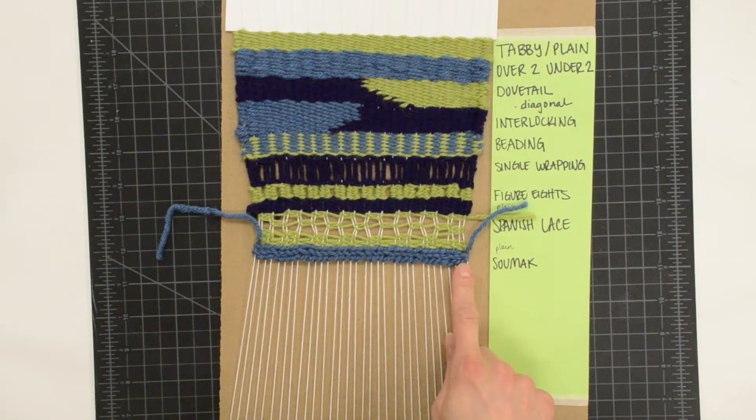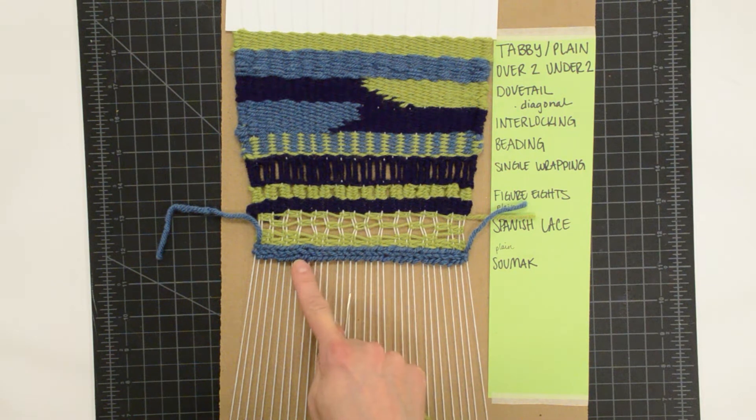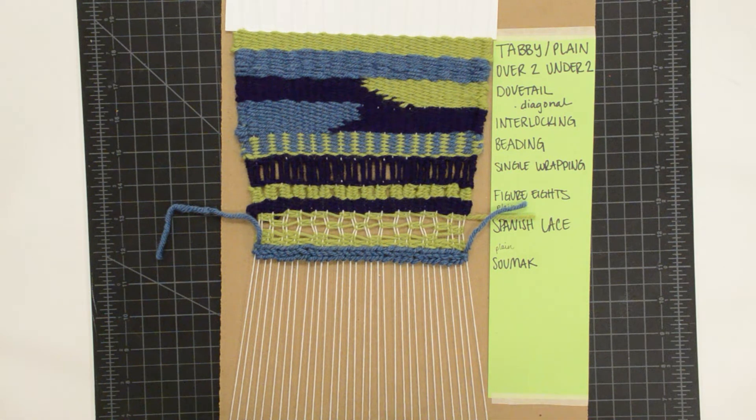Other options for sumac are sumac tabby, where you could weave a row or two rows of sumac and then a row of tabby, two rows or one row of sumac and then tabby. So that would create some different patterns and textures.